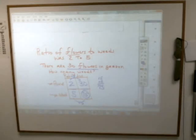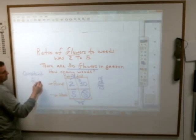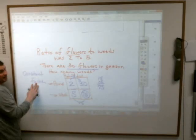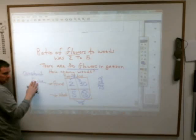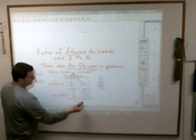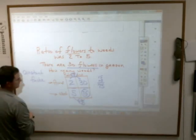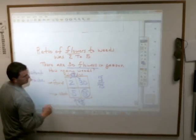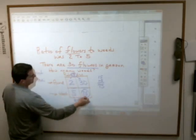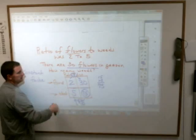They may ask you what the constant factor is. Factor means the things you're multiplying by — for example, the factors of 6 are 2 and 3. Constant means it stays the same. The constant factor here is 15 — no matter what, to go from the ratio column to the actual column, you multiply by 15. If there were 9 weeds given instead, you'd multiply 9 times 15. The constant factor is what you multiply by to get the actual number.